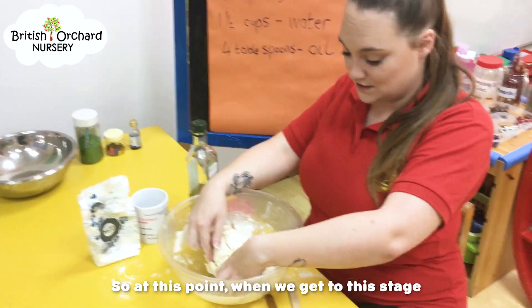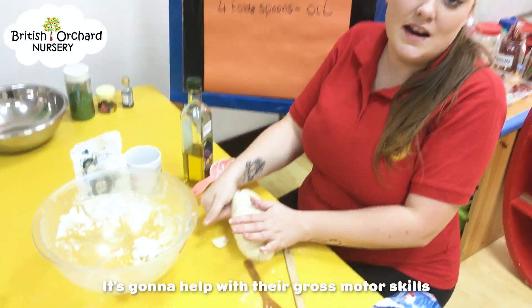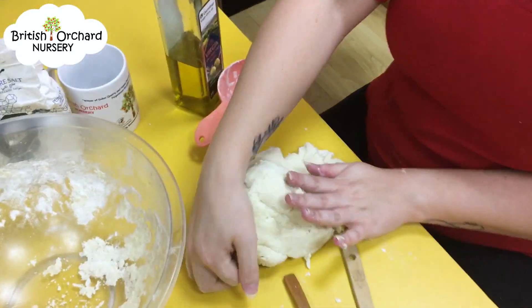So at this point, when we get to this stage, we're going to take it out, put it on the table, and get the children starting to knead it. It's going to help with their gross motor skills, and it's a lot of fun as well.